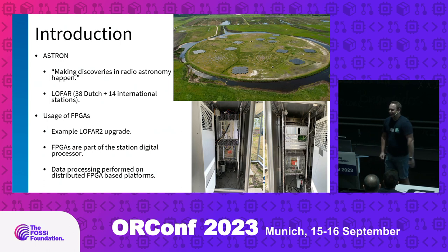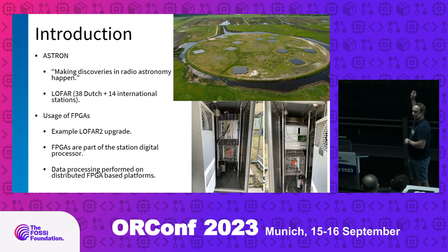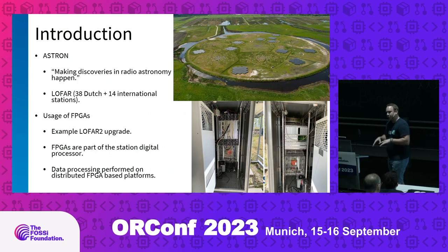I would like to elaborate a little bit more on our usage of FPGAs. In the top right picture we see the core of our LOFAR telescope again, and I would like to use that as an example of a typical application where we use FPGAs. In the bottom right pictures we see the insides of a cabinet which is the central part of each station, hosting several server racks and a subrack for the digital processing done at the station. That's where we use FPGAs.